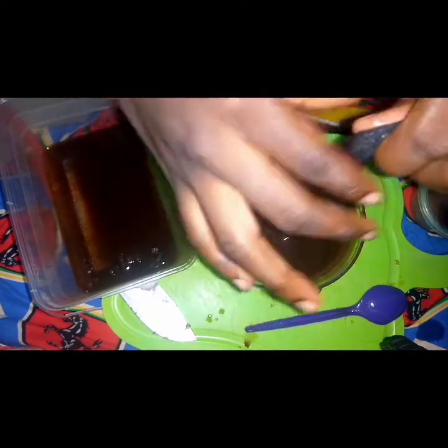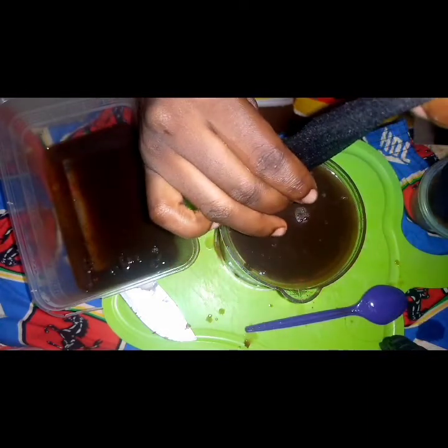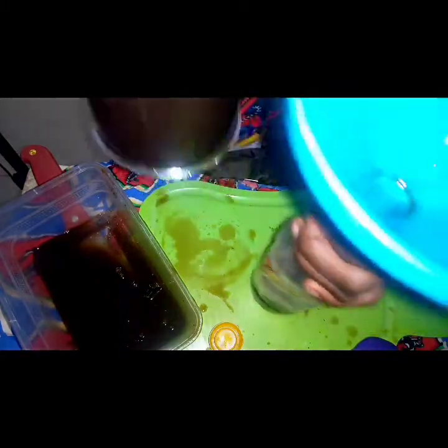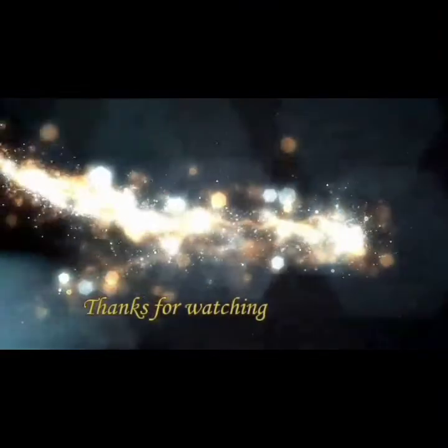If you're using whatever you're using, be very careful with how you squeeze it so more tiny particles will be prevented from getting into your shampoo. Then transfer it to a container for storage. Please be very careful when doing this. And this is my black soap shampoo.